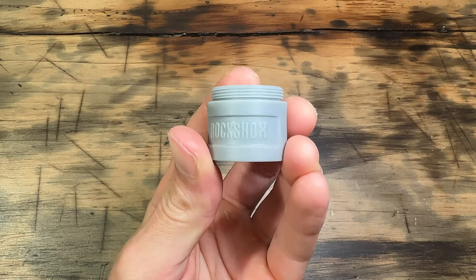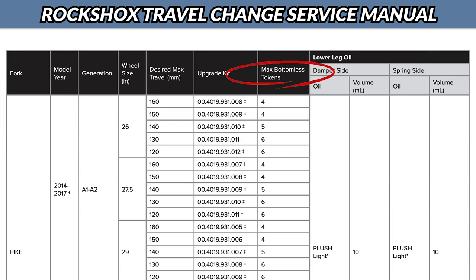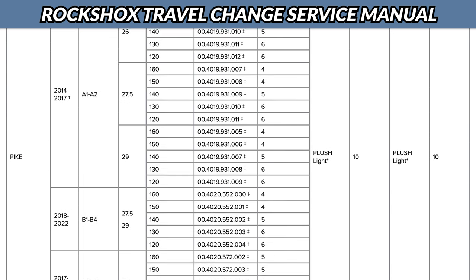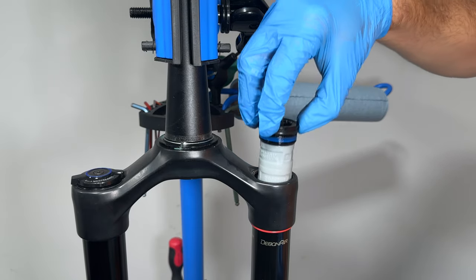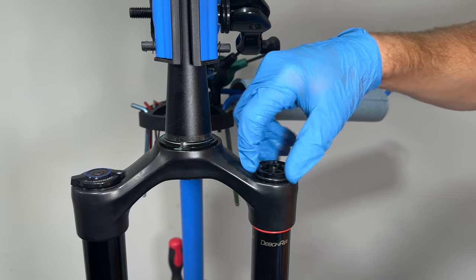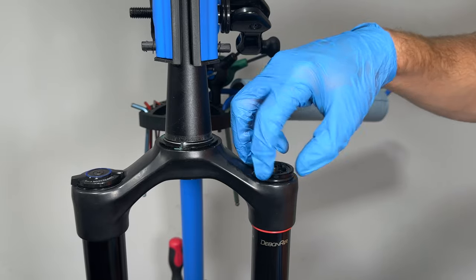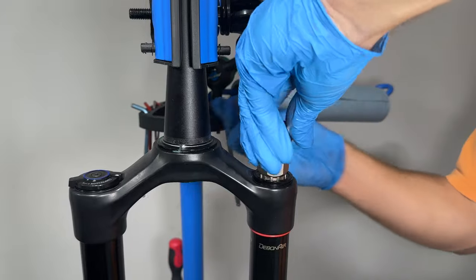Before we screw in the top cap, we need to decide how many bottomless tokens we want to install. There's a maximum number of bottomless tokens you can run depending on the year, model, and travel, so consult the service manual. The max number of tokens for my particular fork with a 160mm air spring is four — I ended up going with three. Use the 8mm Allen key and torque the tokens to 4Nm. Once your tokens are torqued up, torque the top cap to 28Nm.